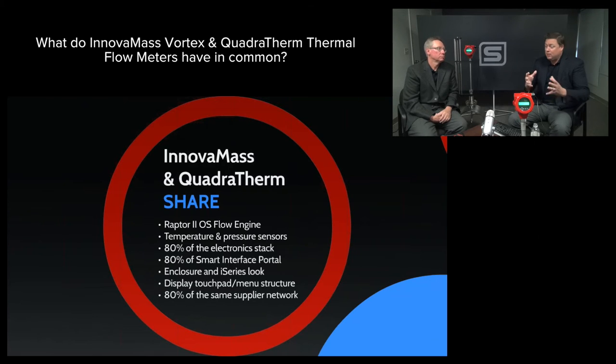A lot of the technology that's already been moved into this great new product is field-proven in Quadrotherm. It comes right from the Q-therm. Yes.